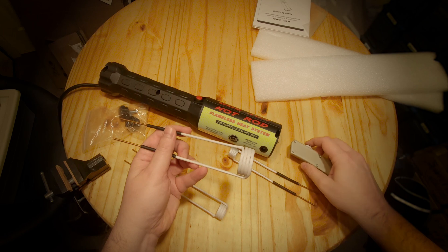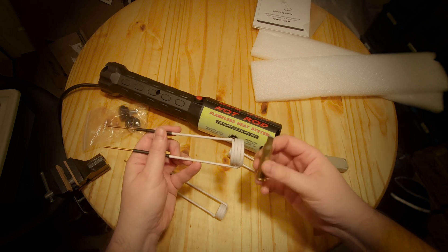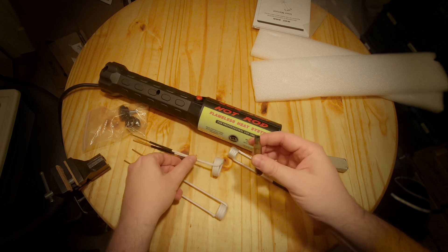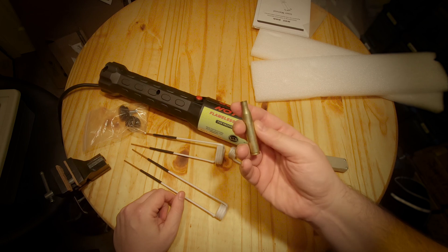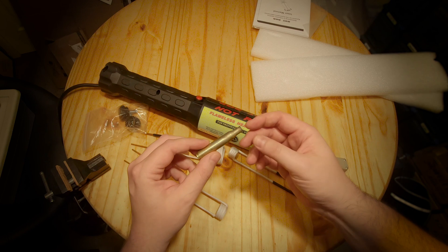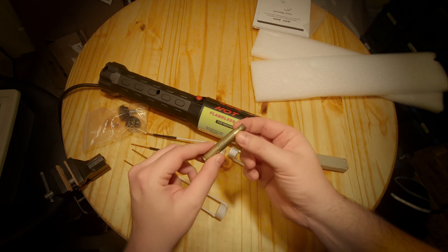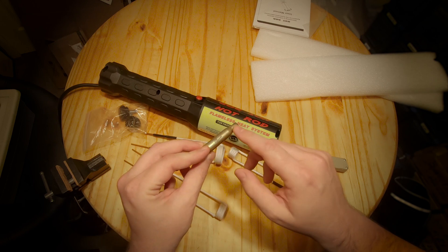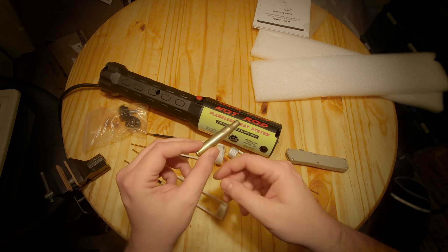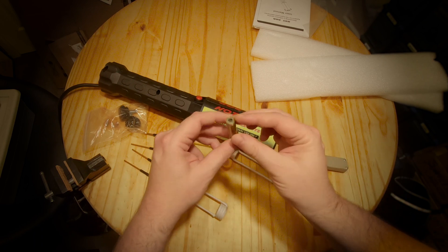I was actually surprised to learn that it even works on brass. Someone on a local gun forum mentioned they'd seen people using induction heaters for annealing brass cases. So let's try that out and see if it'll actually anneal a brass case. If you reload your brass cases, they'll work-harden over time, which can cause the necks of the cases to split. But if you anneal them, it makes the cases last a lot longer — that's why people anneal their brass cases.